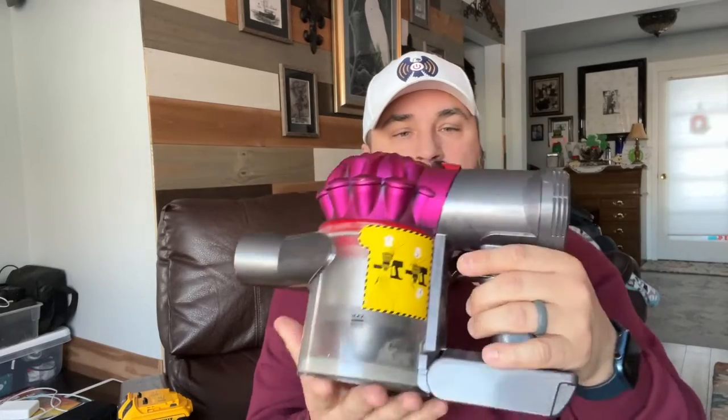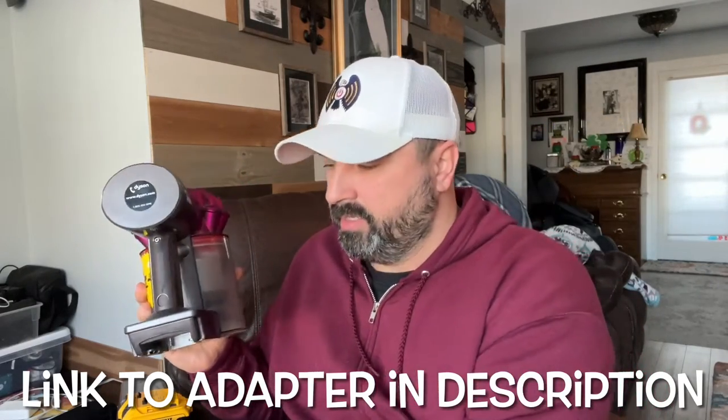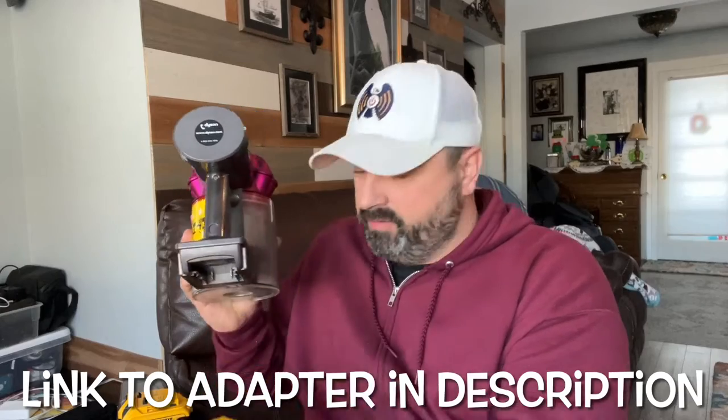...it's a follow-up video to one of the previous videos where I took my Dyson — this is a V7 Motorhead Dyson — and I didn't clean it. So I put the adapter on it. With this adapter, you can use your own batteries instead of using their battery. Once it's dead, just grab another battery and throw it on there.